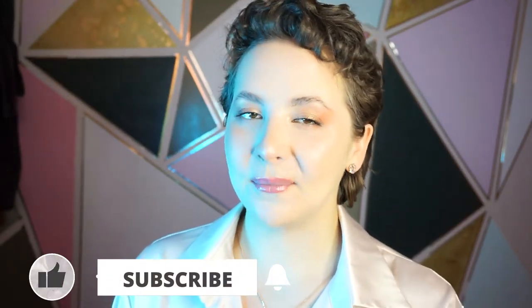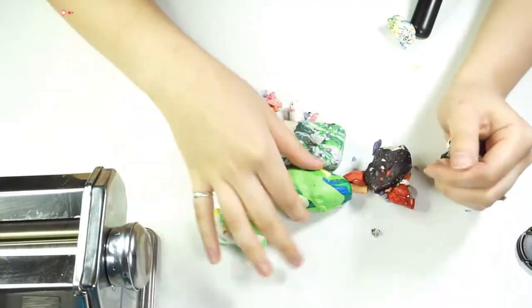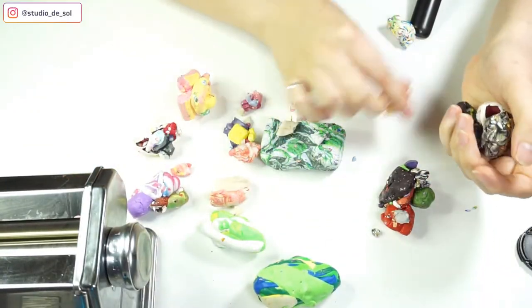If you want to support me and my channel, don't forget to hit the red button, like this video, and leave a comment down below. And let's keep going.